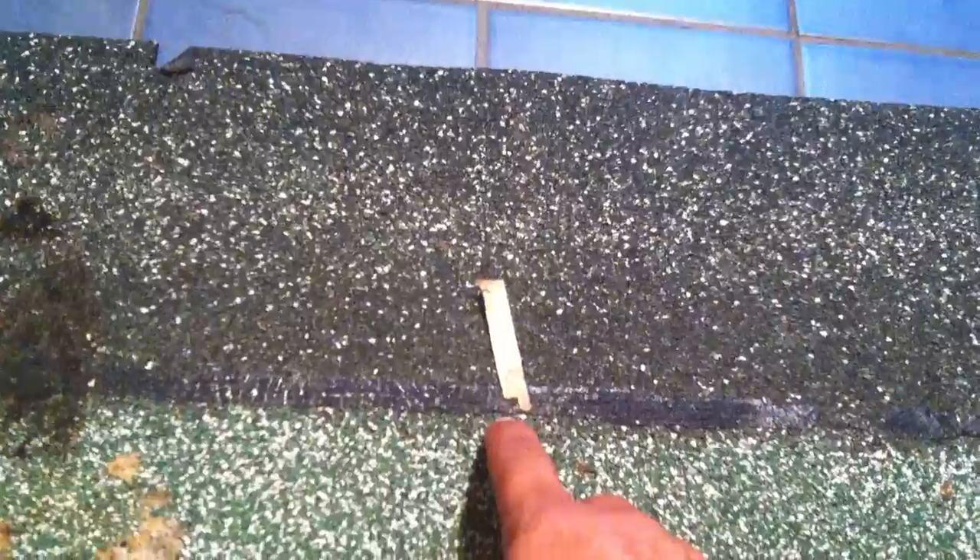There are obviously two keys per shingle, and the nails are meant to go just below the tar. See my finger there? Just below the tar, above the key, just below the tar. Above the next key, just below the tar. And then when the next shingle is underneath it, at the end, about an inch in, just below the tar.